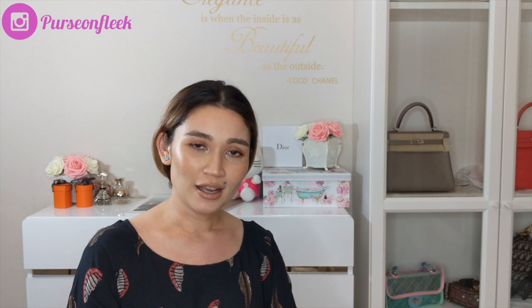I hope that this video was informative and that I've covered all the bases when it comes to the Dior Book Tote. If you do have any questions, please leave them down below, and I hope to see you in my next video. Thank you, bye!